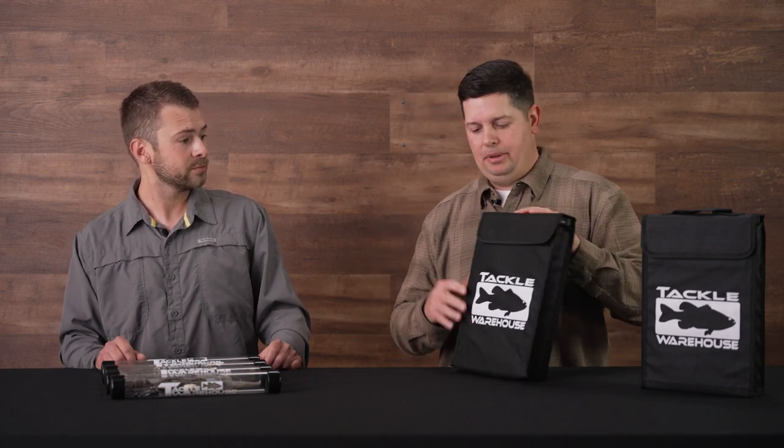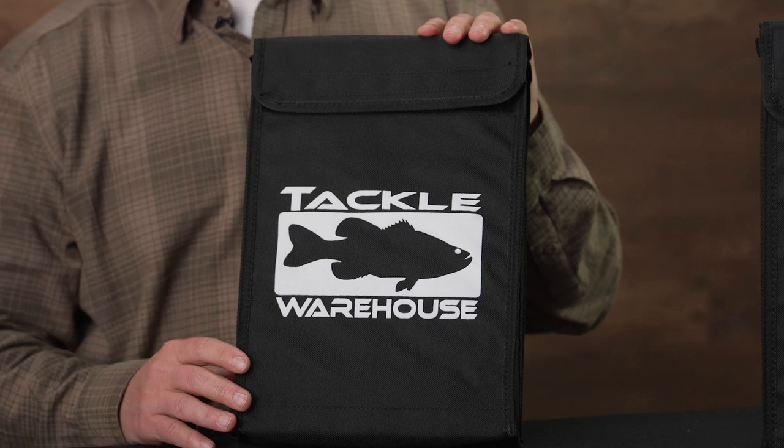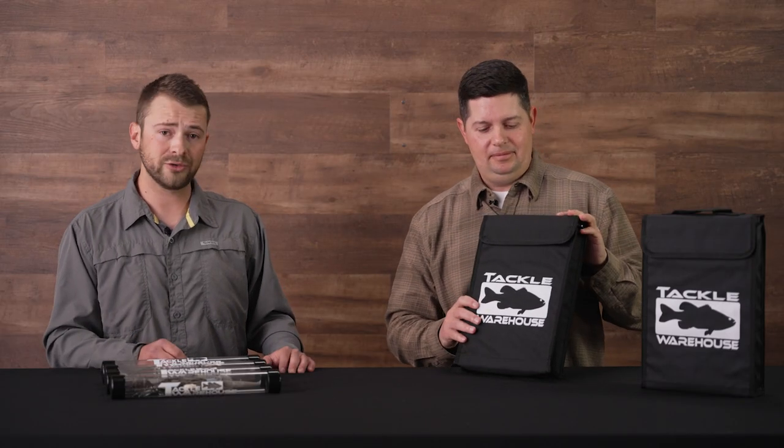On the outside we went with a nylon construction. You've got the Tackle Warehouse logo of course, and from there just heavy-duty nylon — tug, tear, pulling it in and out of a boat bag, the thing's going to hold up. It's pretty rugged. Feeling the outside, the heavy-duty nylon and all the stitching, you can beat this thing up for years and it's going to hold up.